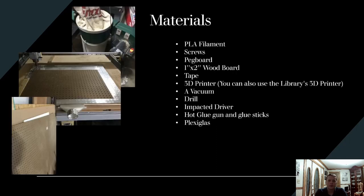The materials I used are PLA filament for my 3D printer, screws, pegboard, a 1x2 board, and tape — I used aluminum tape. If you don't have a 3D printer, you can use the library's 3D printers for free; you just send your file, have them process it, and come back in about a week depending on the weight to get your 3D printed part.